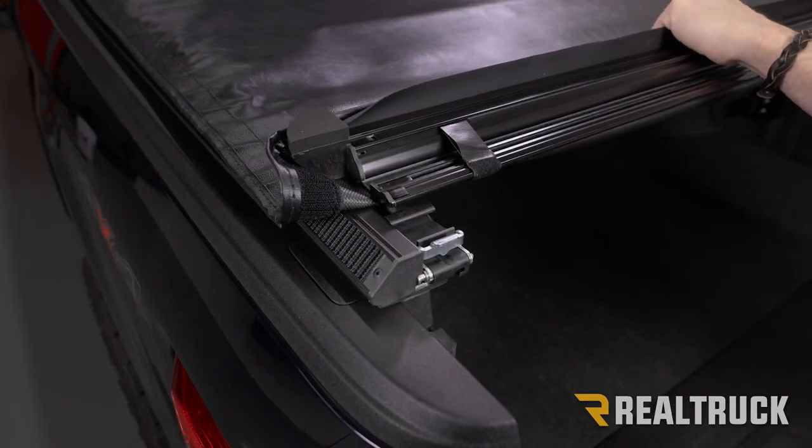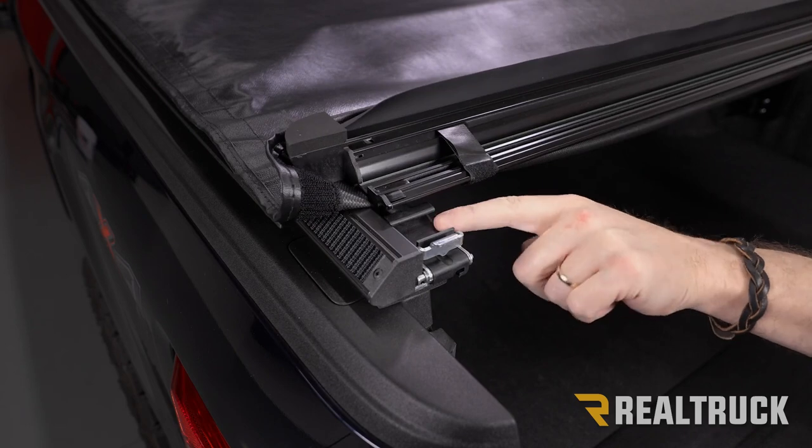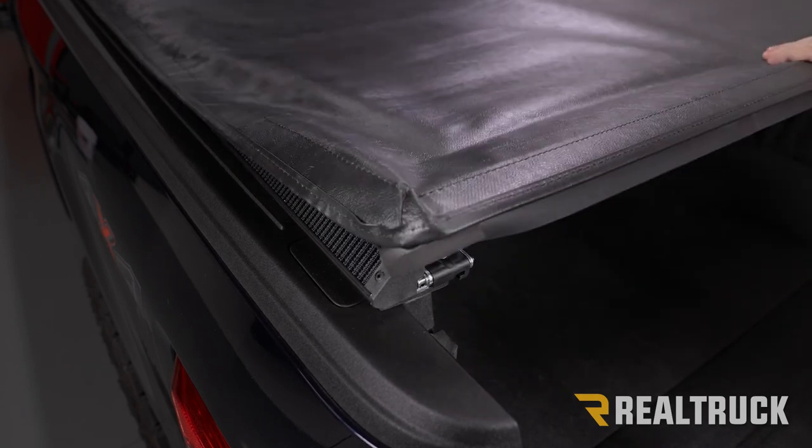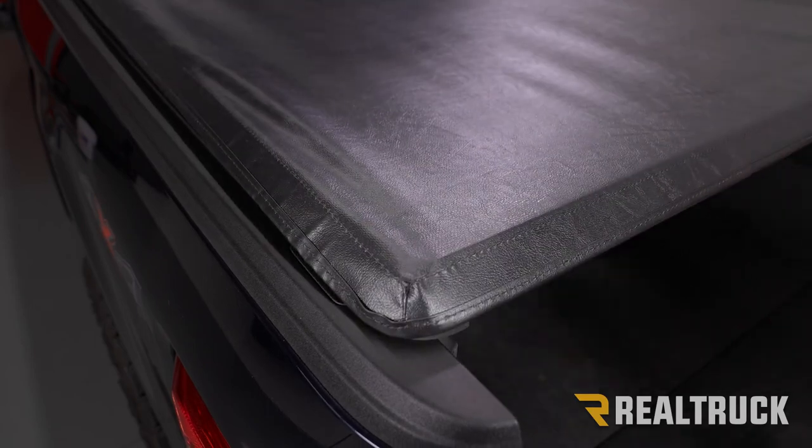To close the cover, rotate the tail rail down into the latch on both sides using two hands. Go ahead and rotate it down and latch it in place.